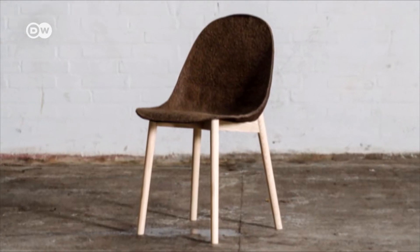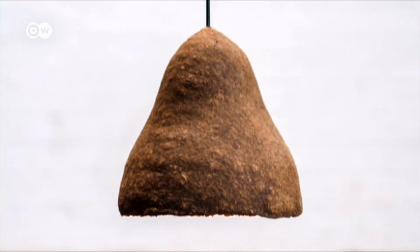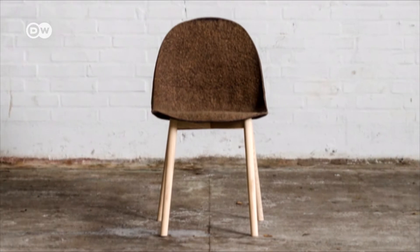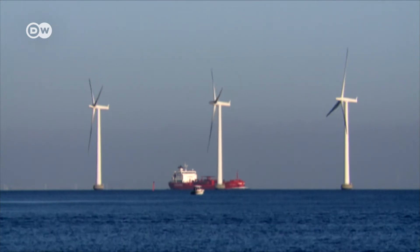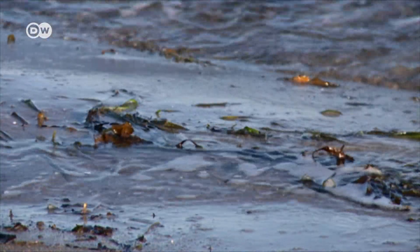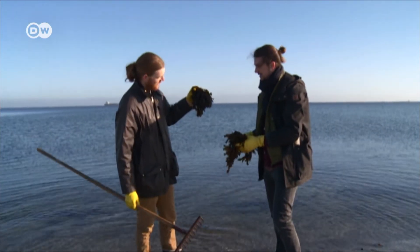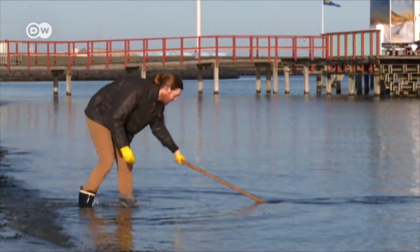At first glance, these seem like perfectly ordinary designer lamps and a completely ordinary designer chair. But they're made of material that's not so ordinary. It's seaweed that washed up on the coast near the Danish capital Copenhagen. For most people, it's wet, slippery and disgusting. But designers Jonas Edvard and Nikolaj Steenfart-Thomsen turn this sustainable substance into designer furniture.